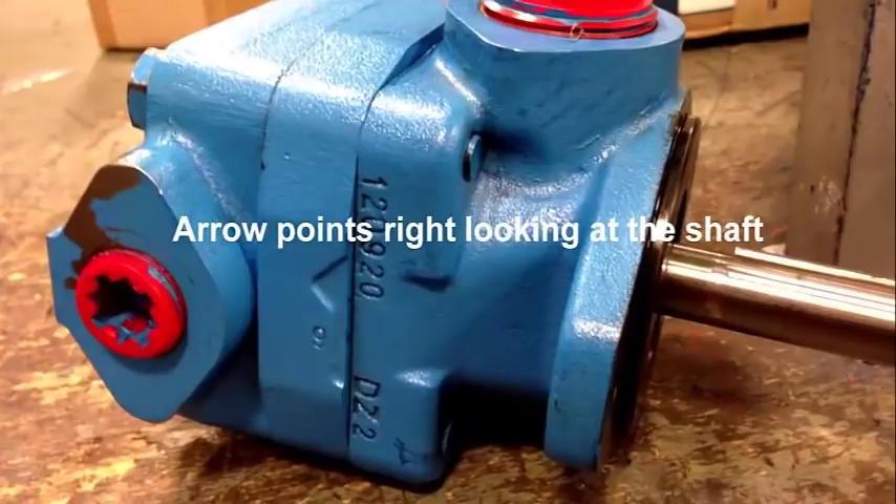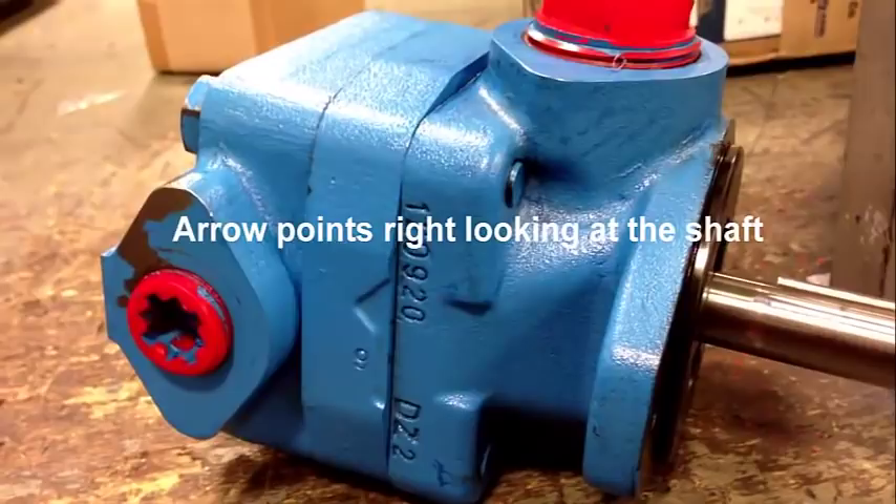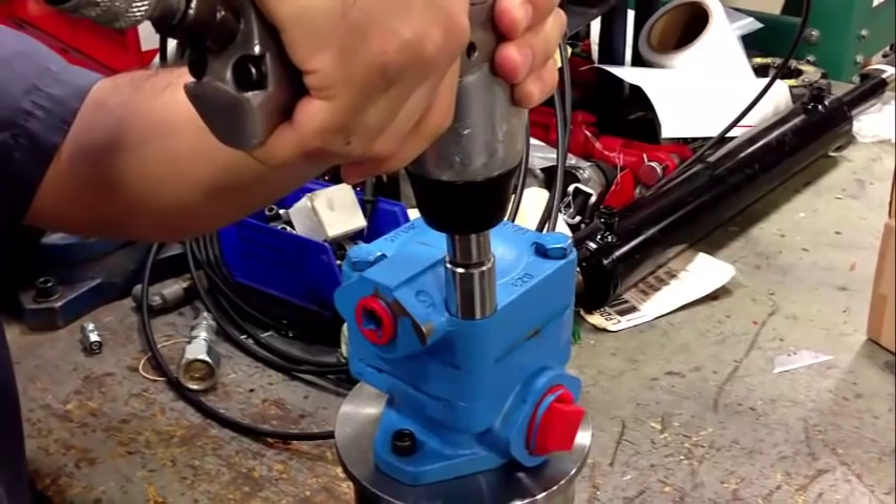As you can see, looking at the arrow on the cartridge kit and looking at the shaft, this pump is set up for right hand rotation.